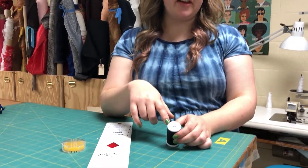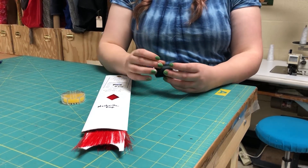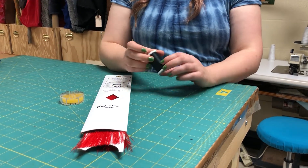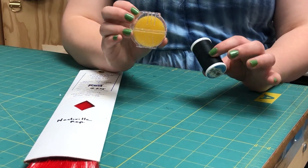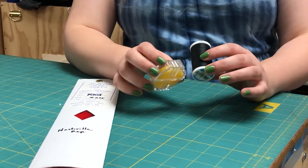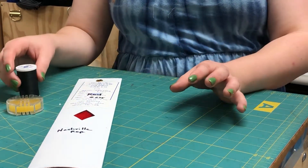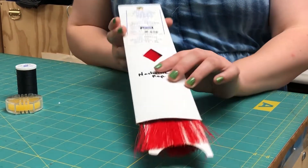For thread you can use regular all-purpose thread that you could get at Joann or Michaels on a spool. If you use that, it's really helpful to have some beeswax — which you can also get at a store like Joann's or Michaels — to wax the thread. Something that can also be really helpful but is a little more specialty is something called stilamide.